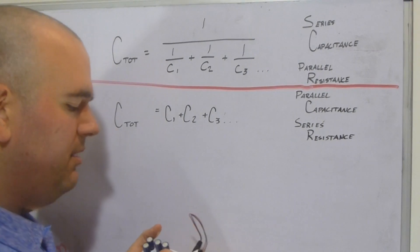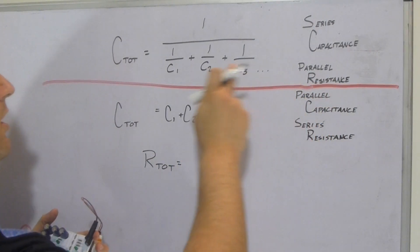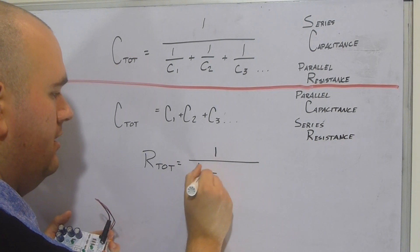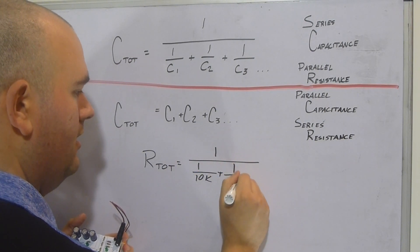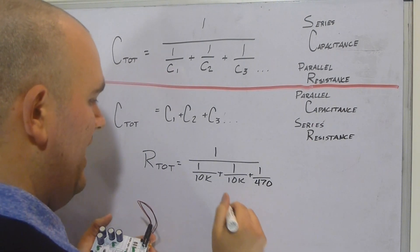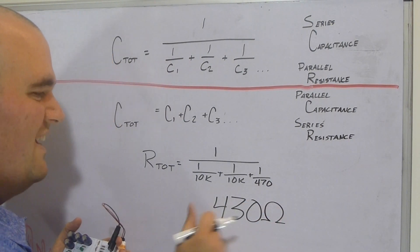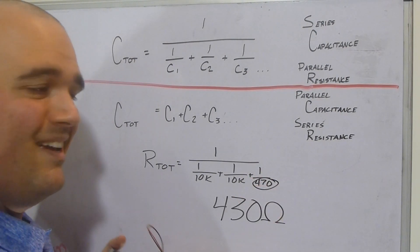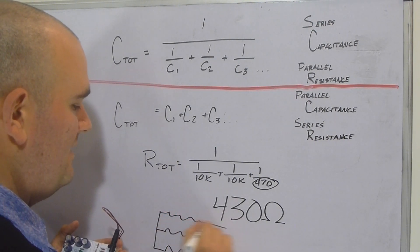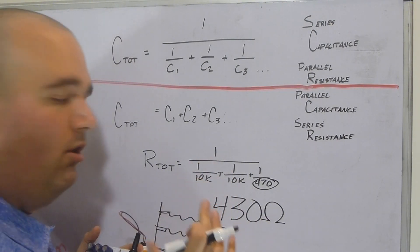For parallel resistance we use the formula: R_total = 1 / (1/10K + 1/10K + 1/470). Running that through a calculator gives us 430 ohms. Interestingly, 430 is less than the smallest individual resistor — that's because in parallel the current has more options, more ways to get through the circuit, so it actually reduces the total resistance.